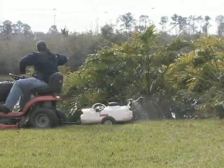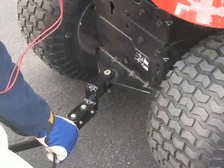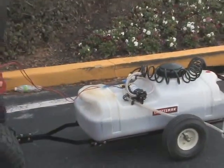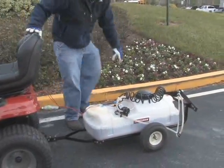The Universal Craftsman Tow-Behind Sprayer is easy to use and attach with a hitch pin to the tractor, making it universal to any brand of tractor or riding mower. A 15-gallon tank allows you to quickly apply herbicide, insecticides, and fertilizers.